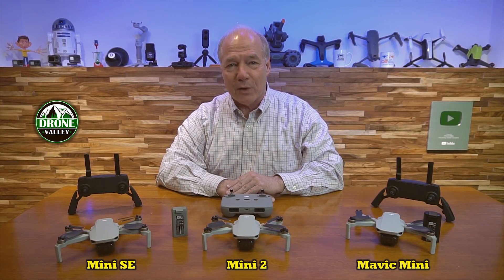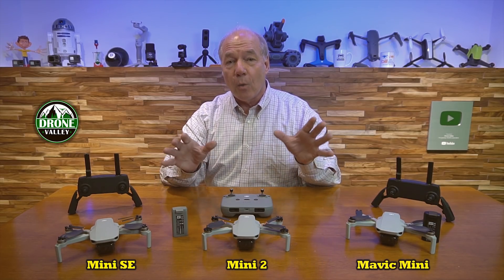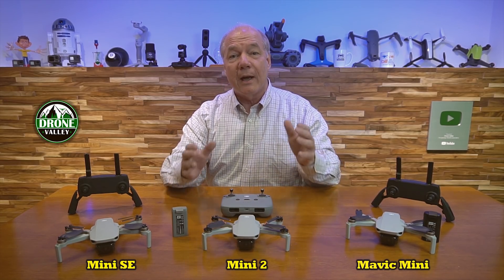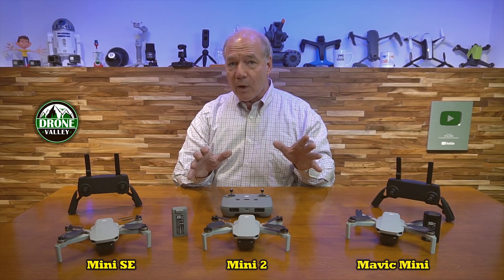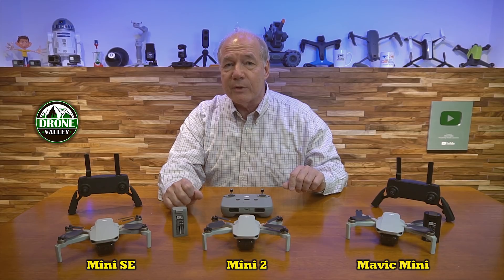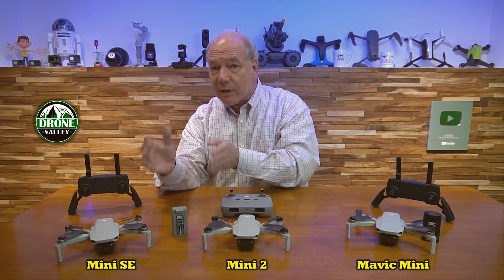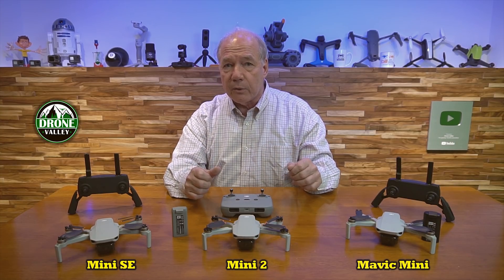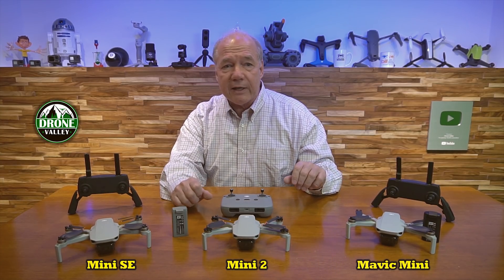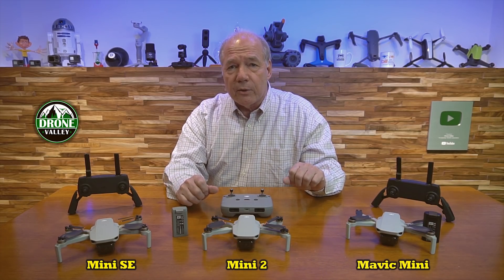Hey there drone fans, Rick here again from Drone Valley. In today's video, I'd like to help answer the question: which of the DJI Mini drones might be right for you? Ever since the Mini SE was released, people are asking: should I buy the Mini SE, should I still try to find a Mavic Mini, or should I go for the Mini 2?